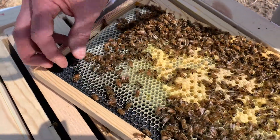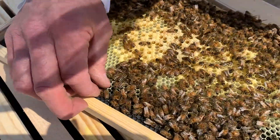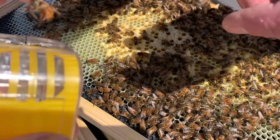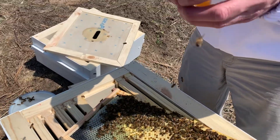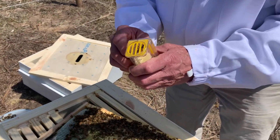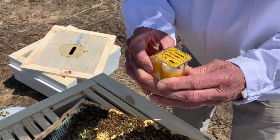I cannot pick her up. This is her right here. Here's the cage — got her in the cage. As nature intended, she gets on that pad and then you push that pad up.